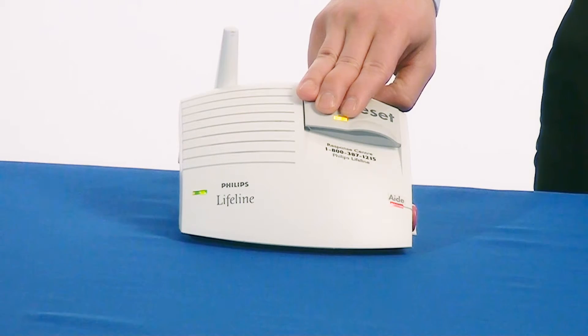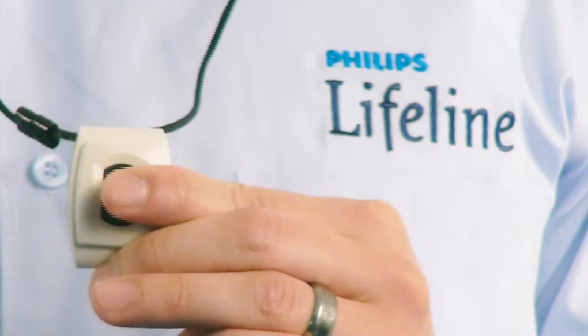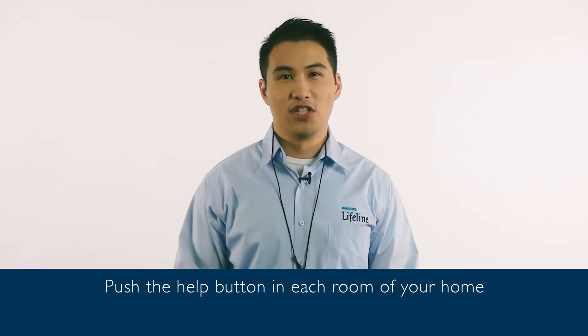Start test. Now walk around your home with your help button in hand, going into all important rooms including the back rooms, and press the reset button in each room. When you hear the beep coming from the communicator, it indicates you have Lifeline coverage in that room.